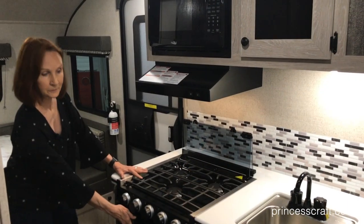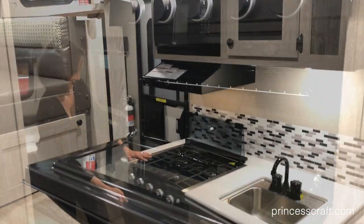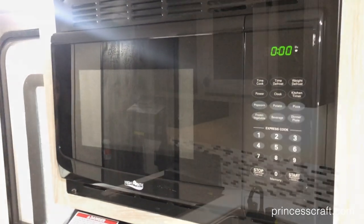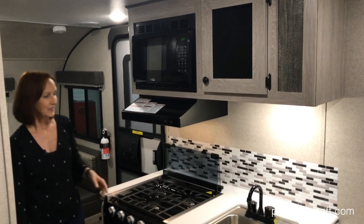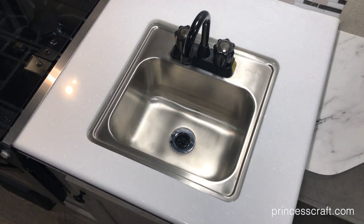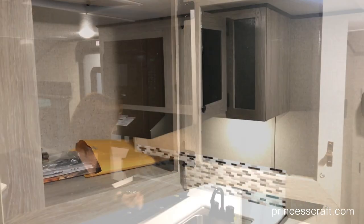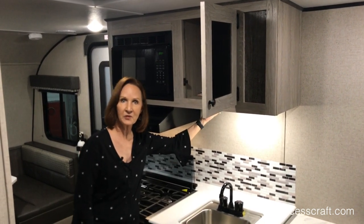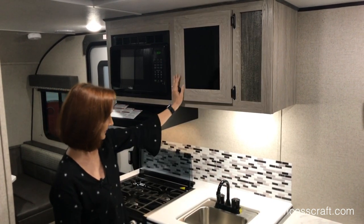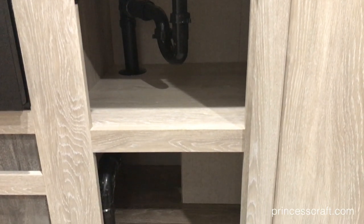There's an optional oven as well. The hood vent above has the light, the fan, and the microwave — those are standard features in the Retro. This has a single sink with a spout faucet and a stainless steel aluminum sink inside. Storage above it. The 110 plug is right here, so if you had a coffee maker or something on the counter, you can put it right there and plug it in under the cabinet. Storage under here with a shelf, giving you two different spaces for storage.